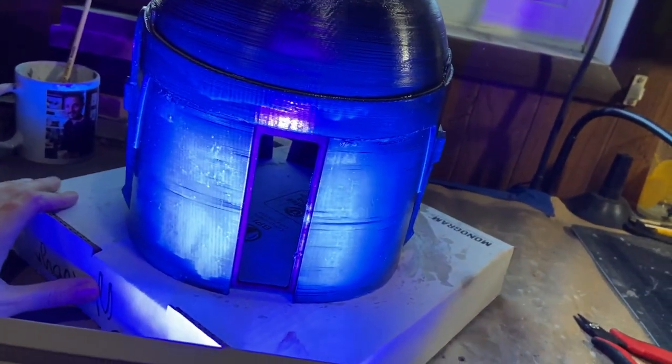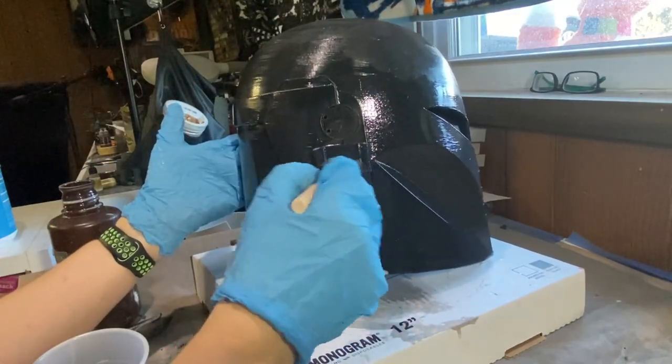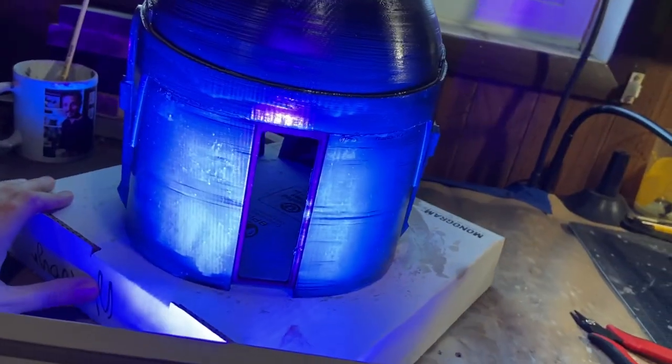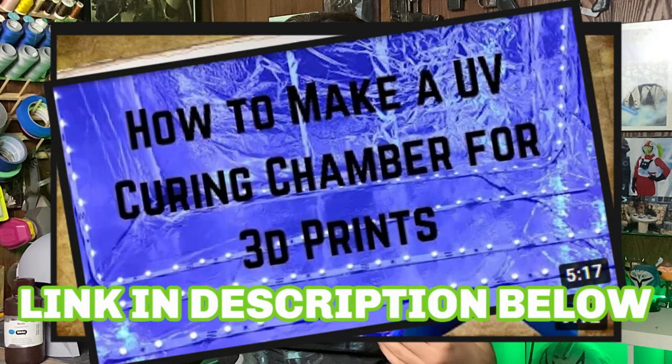The only problem I'm having at the moment with this method is figuring out a good way of curing such large pieces. What I did for this helmet is I gave it a thin coating of the UV resin and let it sit underneath my UV lamp that I jerry-rigged onto my table to shine from above, letting it cure for four hours on each quadrant of the helmet. I had to move this manually and set timers on my Apple Watch — it really isn't efficient. I've read about people making their own UV chambers with steel pots, garbage cans, and aluminum foil lined boxes with UV LED lights, and that's probably what I'll eventually do.